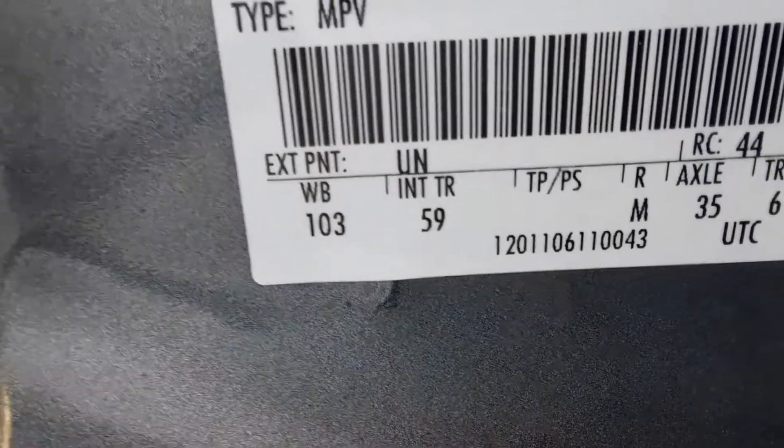If you look towards the bottom — we're going to try to get this cleared up a little bit here — it says 'Exterior Paint.' It says UN. Exterior paint: UN.